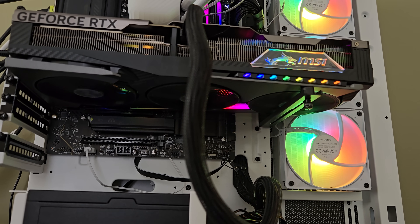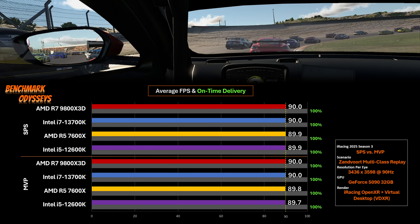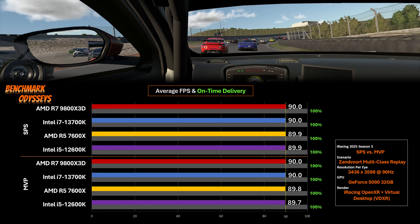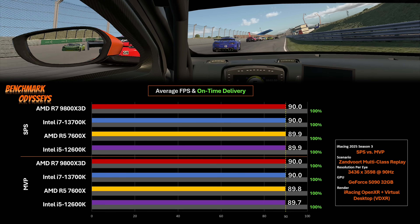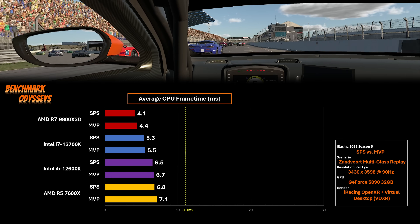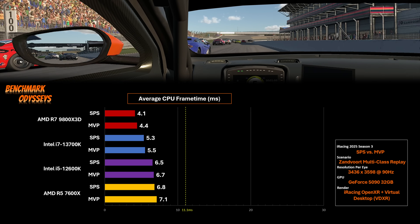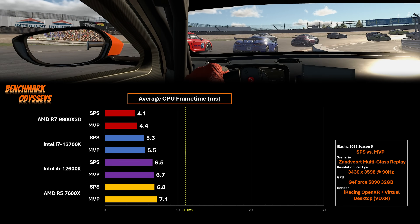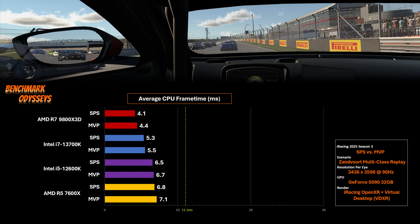I threw some more processors at this and here are the results. If we just look at the average FPS and the percentage of time the CPU frame times were delivered on time, the chart is basically flat — there's no insight from just looking at this. Instead, let's look at the average milliseconds it takes the CPU to complete its work.